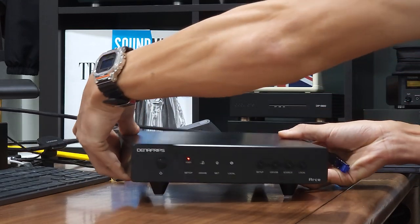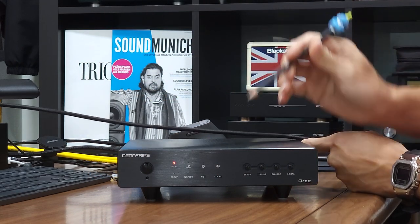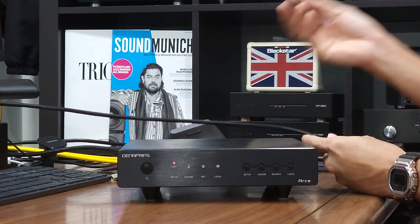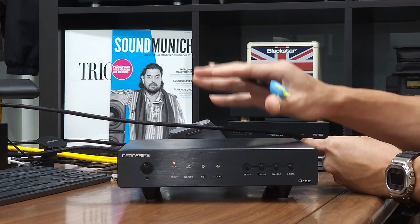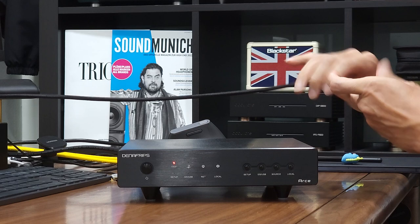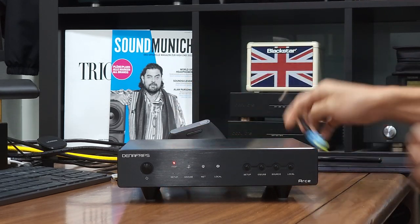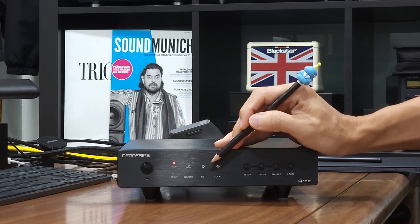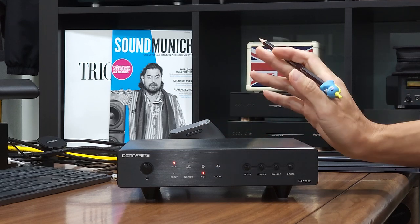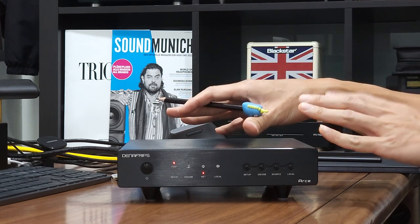I wanted to show you the front panel status before plugging in the cable, because there is a NET LED on the front panel that tells us whether the unit is connected to the network. Currently the NET LED is off because the network cable is unplugged. As soon as I plug in the network cable, the NET LED will turn on shortly after — and you can see the NET LED has now turned on.